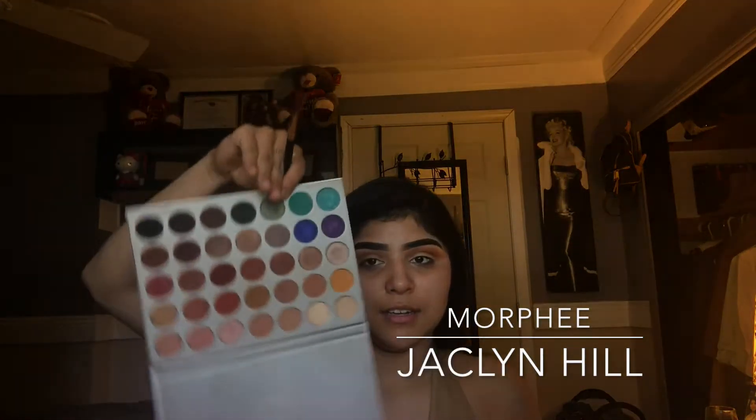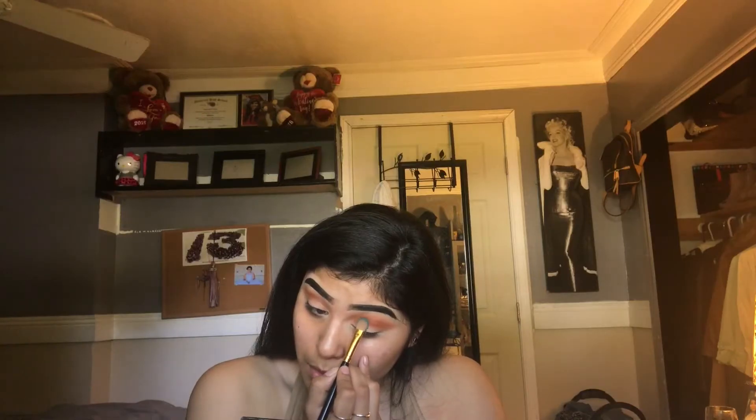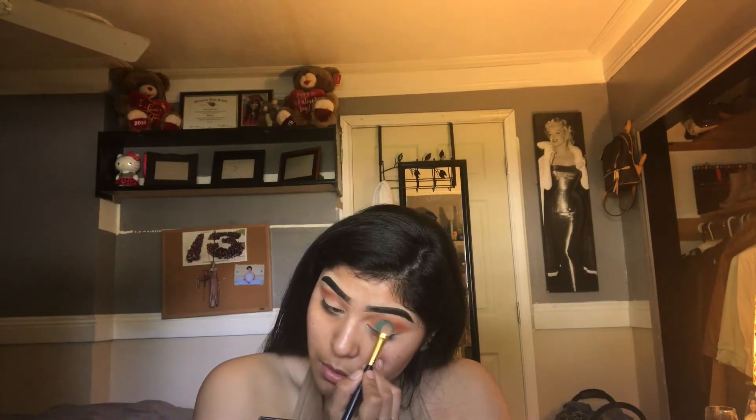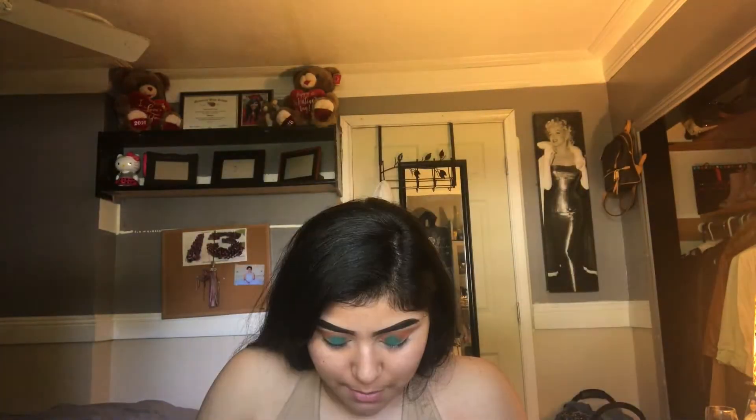I'm going to go with the green next, because I feel like I can blend out with the blue. I'm going to use a flat shader brush — this is also a BH Cosmetics brush, 102 I think. For the green, I'm going to go in with the Metals Matte in the shade Moss. I feel like that's a more appropriate green, so I'm going to apply that on top of this green.